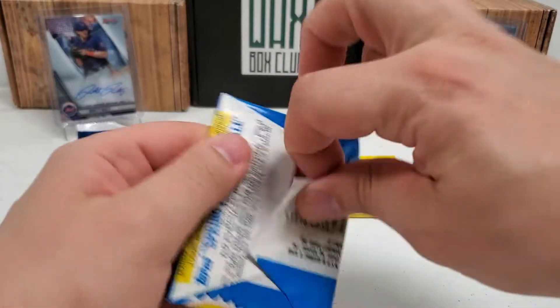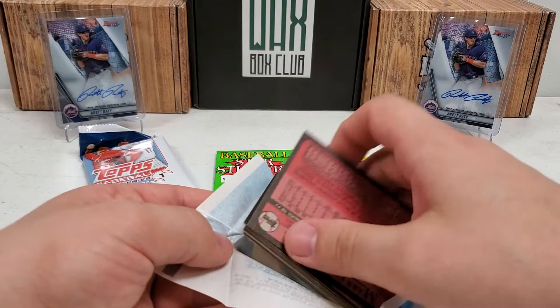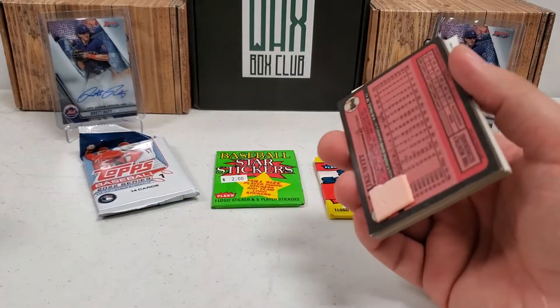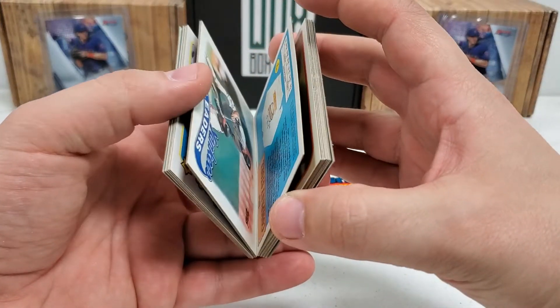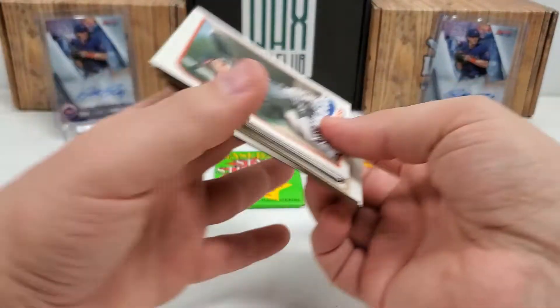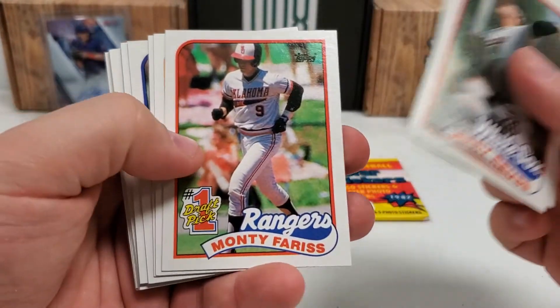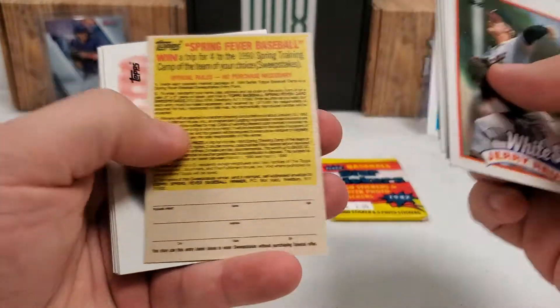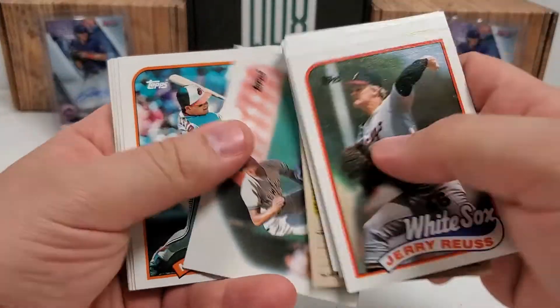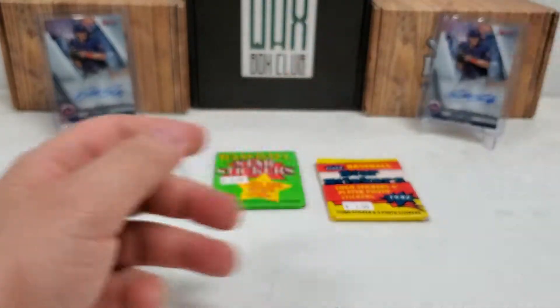Let's do the 89 pack. I don't think we're going to get anything crazy in here, but you never know. I think Randy Johnson's rookie card can be found in here. Let's see if we can find the center of this pack. Gary Reedus, Ken Caminiti, draft pick Monty Ferris, Kirby Puckett All-Star card, sweepstakes card, Yankees leaders, Mickey Tettleton, Kirk Gibson All-Star, Don Baylor, Sparky Anderson, and Mike Witt. Nothing really crazy in that 89 pack.